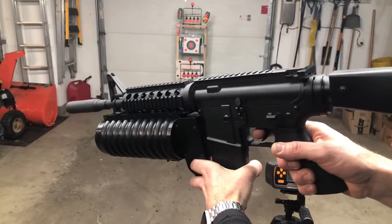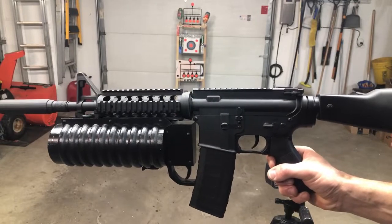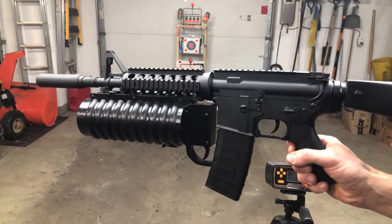Make sure you guys are liking the video and subscribed. And make sure you're paying attention because I've got gel blaster giveaways every single month, and I'm always going to be giving away at least two.